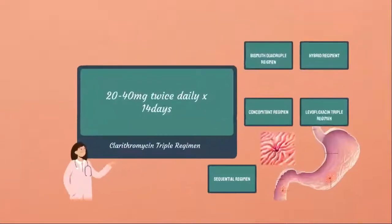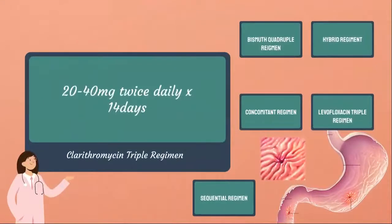For H. pylori eradication — a type of bacteria that enters your digestive tract and causes sores that can lead to stomach cancer if left untreated — there are multiple treatment options. We have the clarithromycin triple regimen: Nexium 20–40 mg twice daily in combination with clarithromycin 500 mg twice daily, and either amoxicillin 1 g twice daily or metronidazole 500 mg three times daily, continued for 14 days.